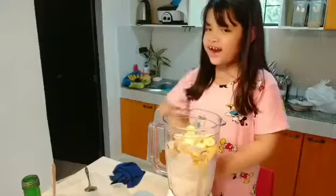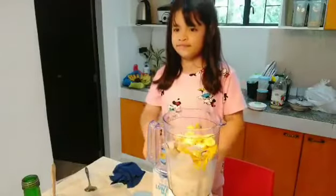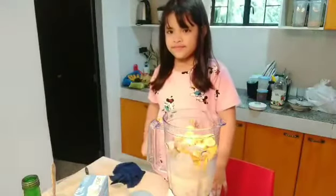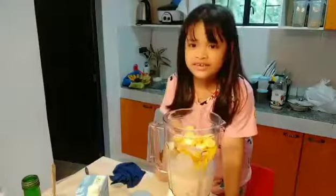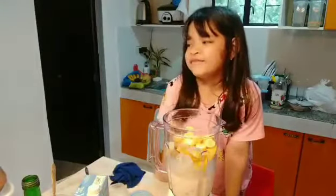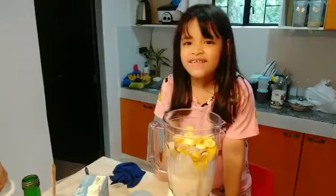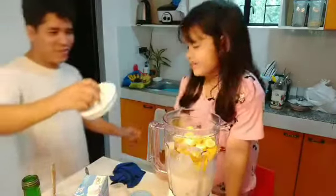Now, daddy can you help me please? It's my first time to make my mango shake. Okay, let's go!